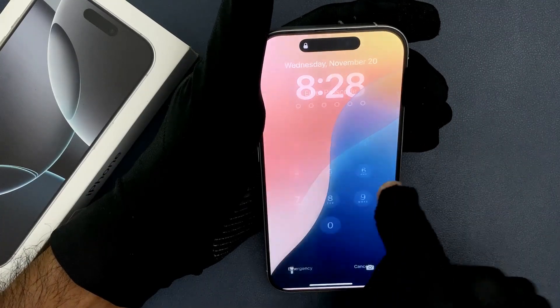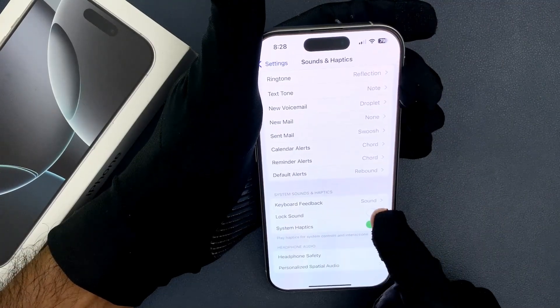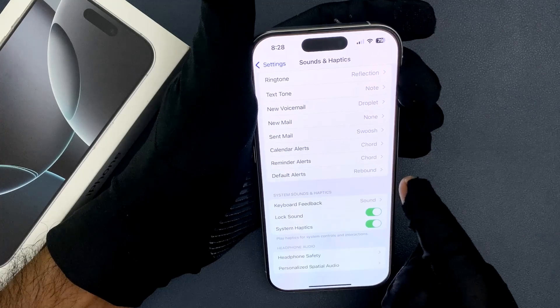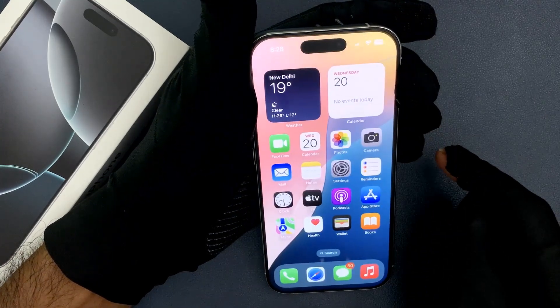Just select the option that you want. I want to turn it on, so let me do that — you can see it's now turned on. So that's it, please like, comment, and subscribe for more videos.